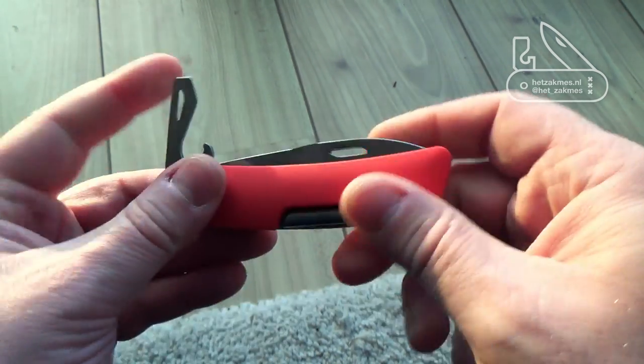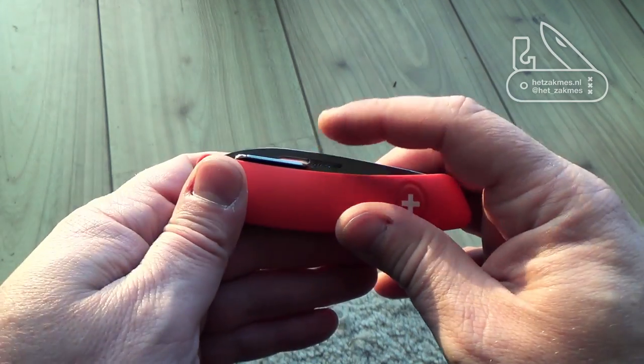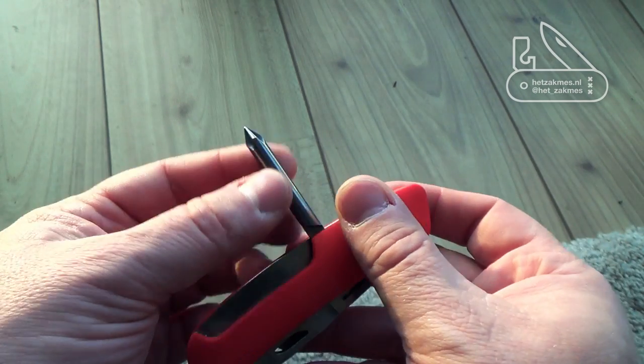By the way, the blade is the only thing that really locks solid — the blade. And it's also got in this configuration a Parker screwdriver.